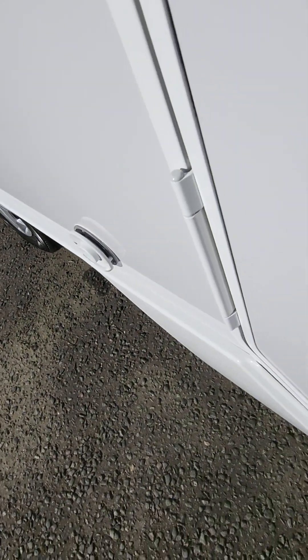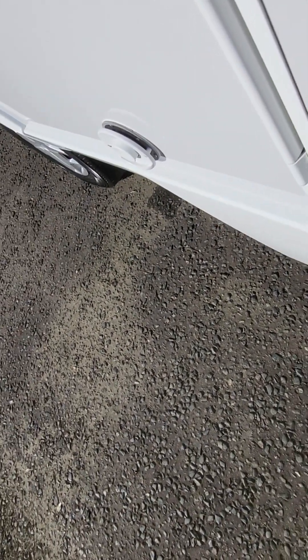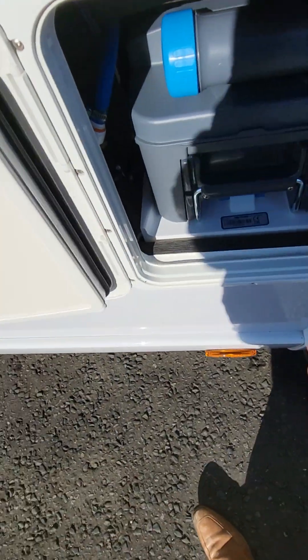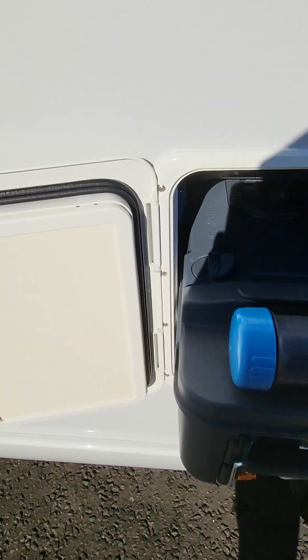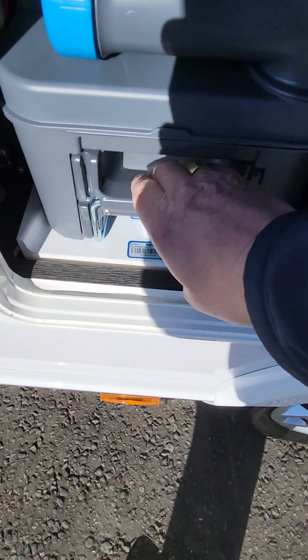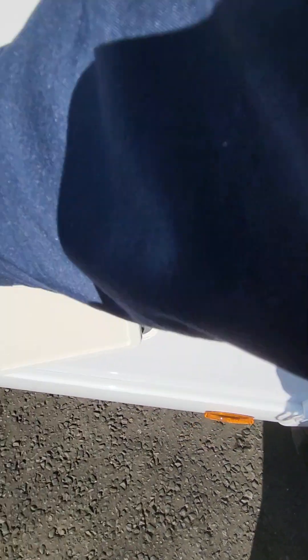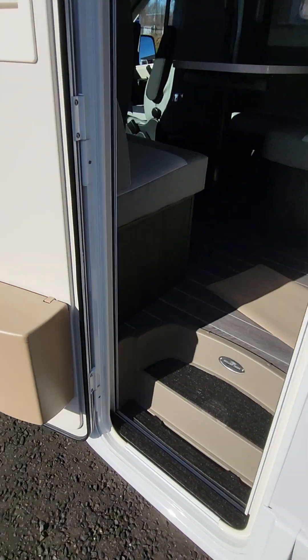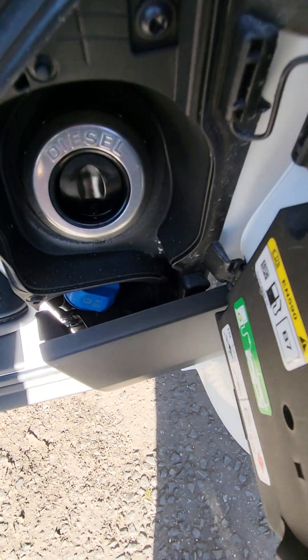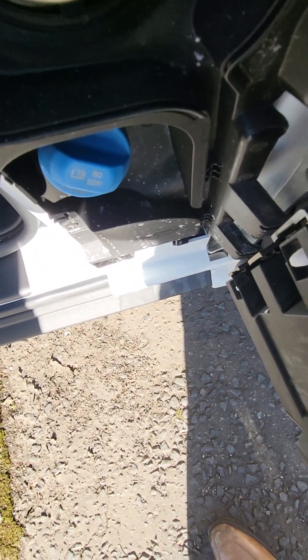Your boiler flue is on this side — don't get it blocked. Here, to remove the cassette, simply turn it, slide it out, take it to the septic tank, turn the nozzle, empty it down the septic tank, and make sure it's locked back into place. You need to open the passenger door to access your filler and your AdBlue down below it.